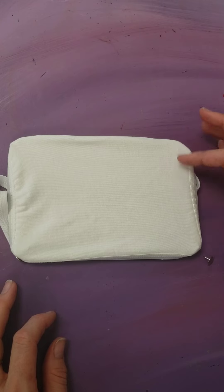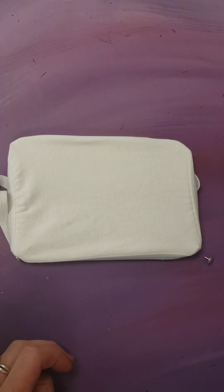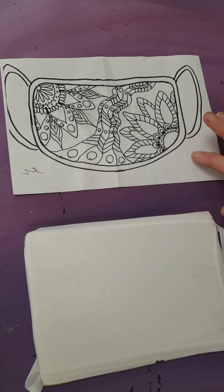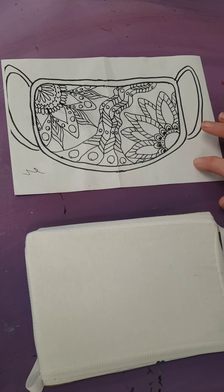So from here you begin to add in your design with a thin tip Sharpie or an ink pen. Here I have my completed design. You don't have to outline your rough draft — I only did so you could see it better.